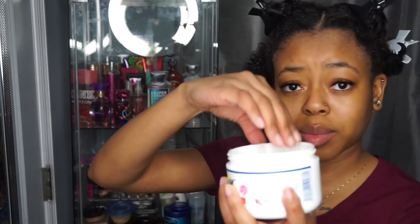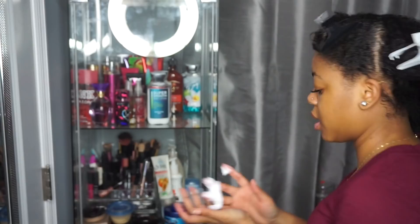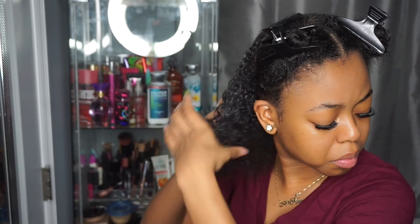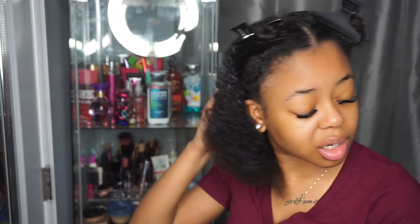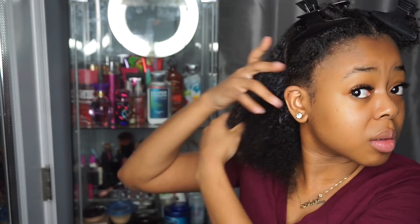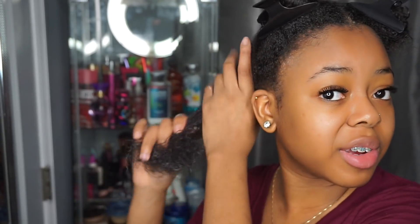My hair looks good with no product — this looks mad good. Now I'm going to go in with my Silicone Mix, about this much, and put that all over my hair. I make sure I really massage the product into my roots so my roots get some product, and then I put some more on my ends because the ends are really important. Now that I have the product all throughout my hair I'm going to do the same to the next three sections.